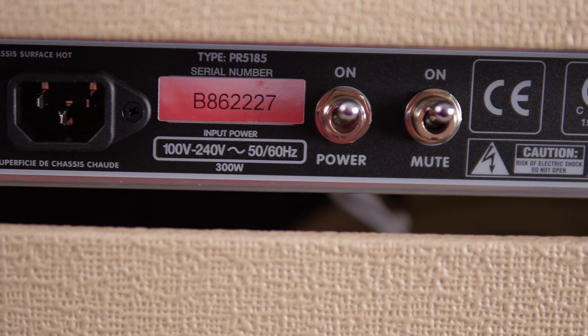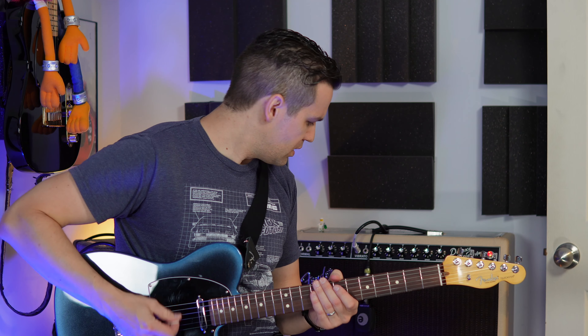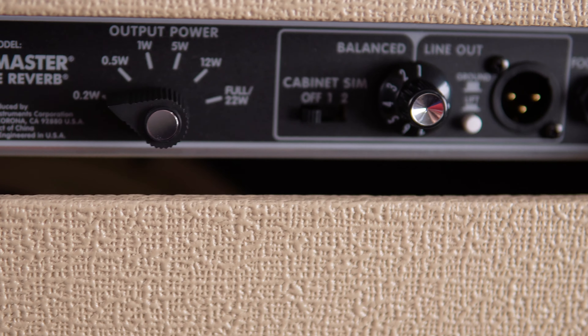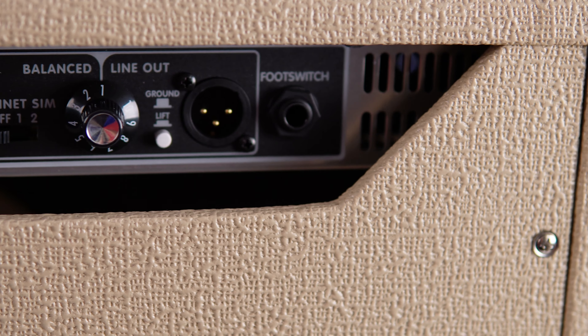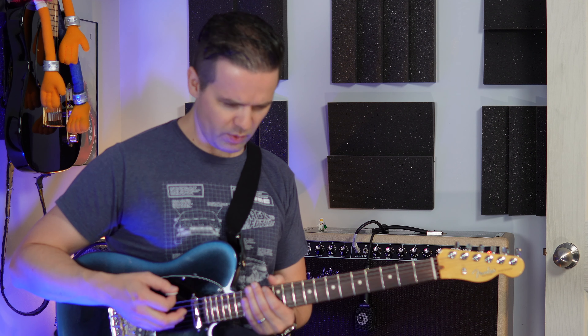The power switch is on the back, which is pretty normal. The reason I'm not showing my pedal board is that I'm not wearing socks or shoes, and I don't have a third camera. It's got an attenuator — that's the big deal. I've got it set to the second level, 0.5 watt. That's pretty loud in here. I'm in a small room, it's like 8 by 12.